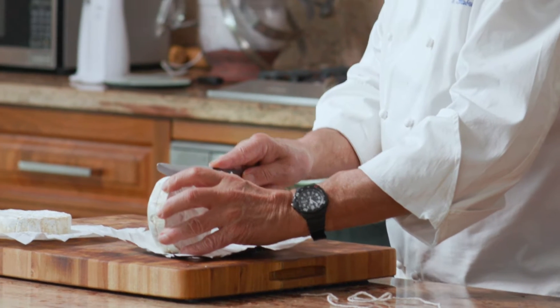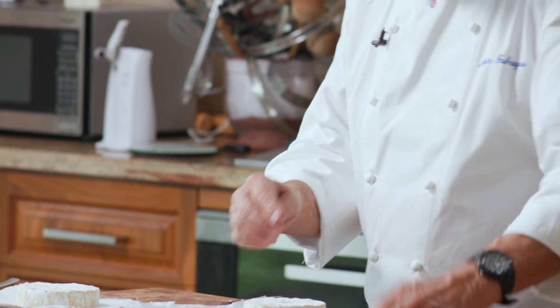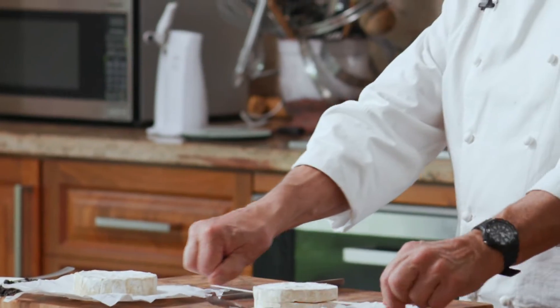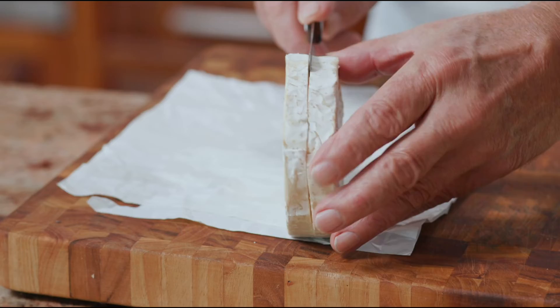First, we take the brie on the side and make a little indentation in the center. You take your string, you put it in the center of that indentation, like so. Do this and you will have two pieces. Let's do the other one.